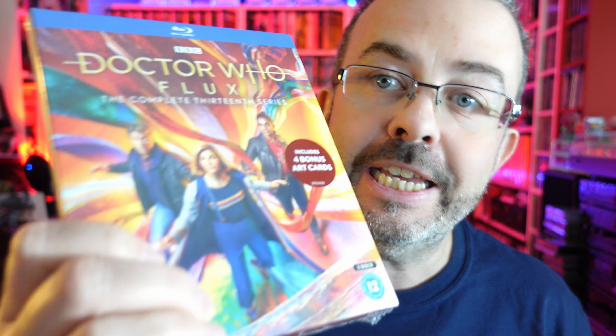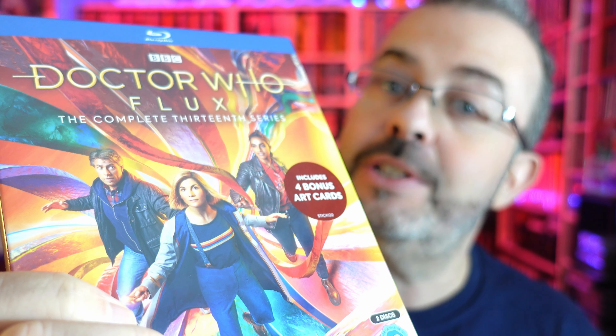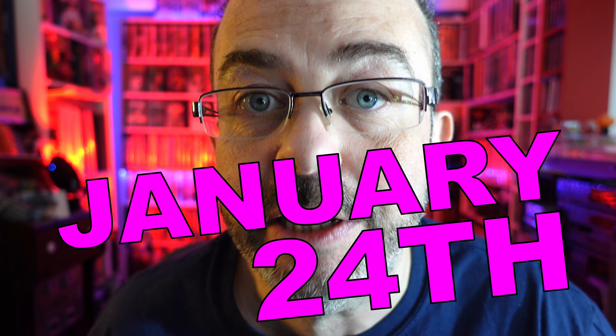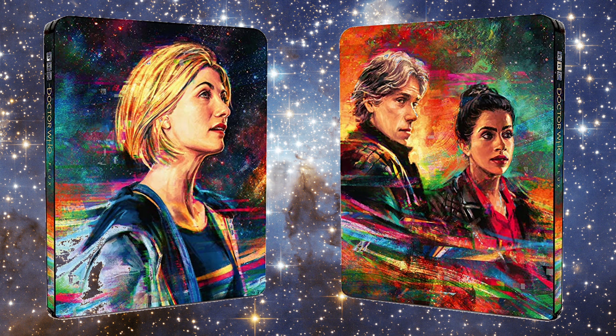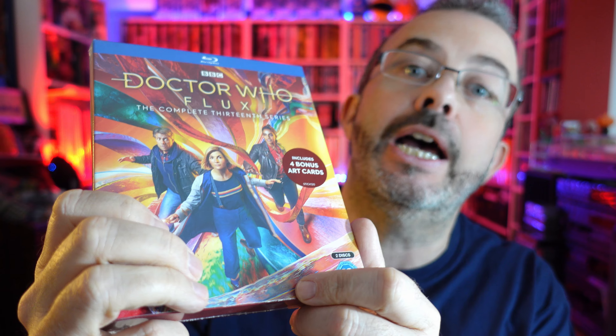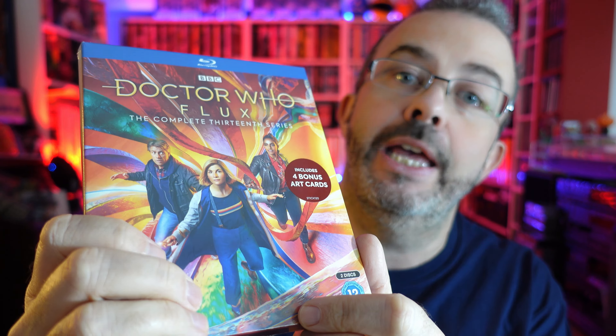Doctor Who Season 13, aka Flux, is out in the UK on January the 24th on Blu-ray, DVD and Steelbook. Thanks to BBC Studios, I've got the Blu-ray right here and I am going to unbox it for your pleasure and then tell you what I thought of Flux.